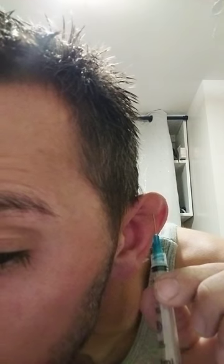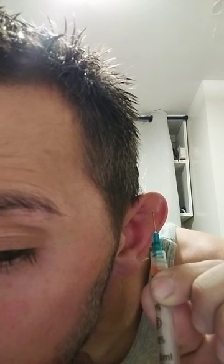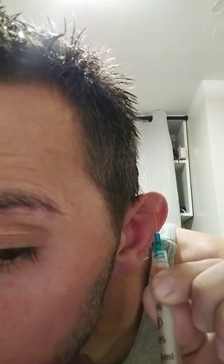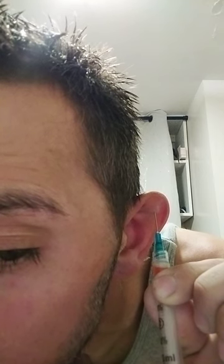Okay, it's in. There it goes, going down, going down.